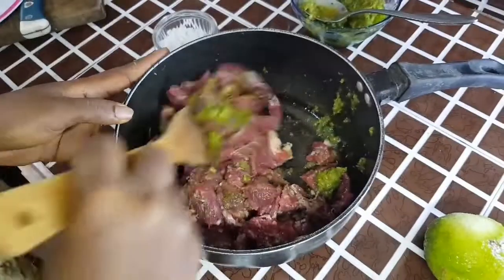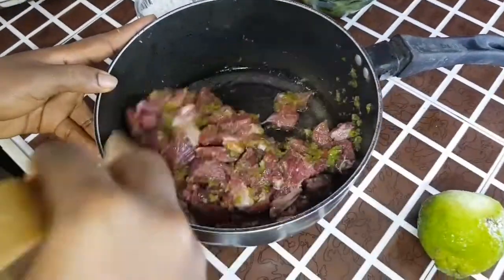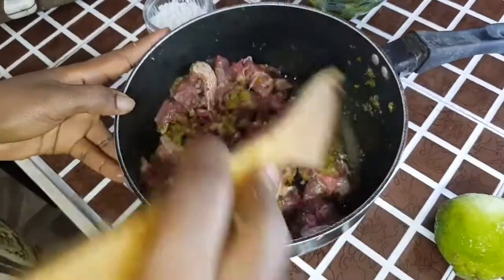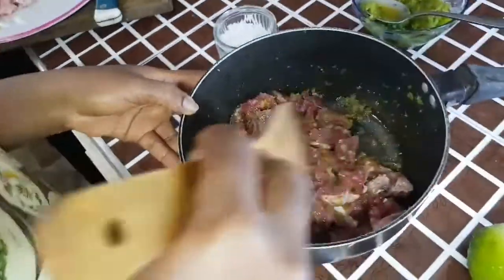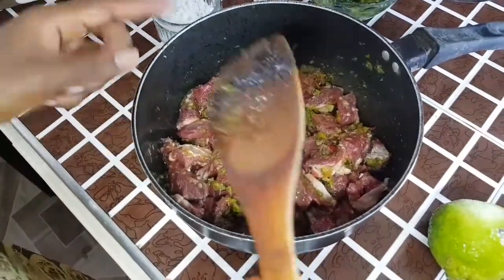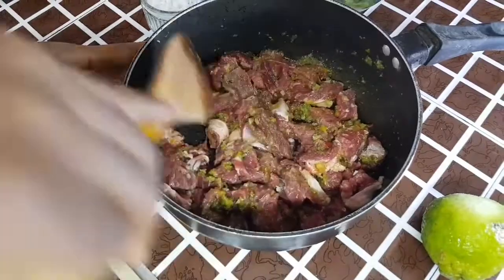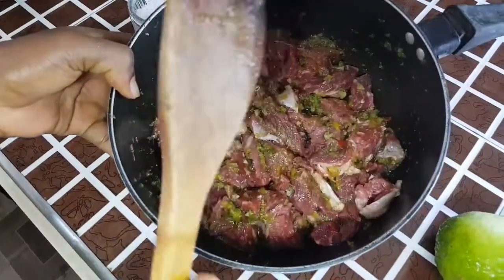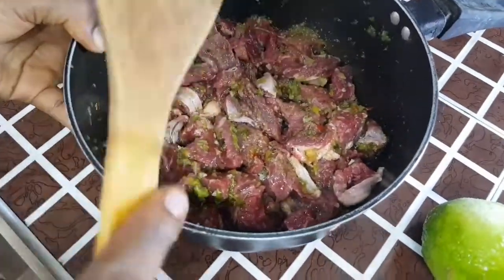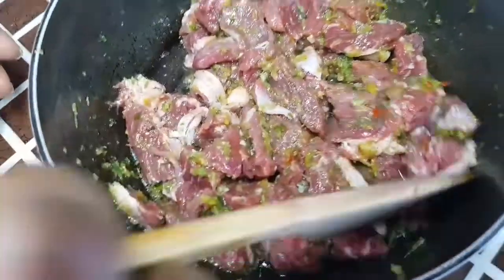Just put everything in, give it a mix — you can use your hands, I'll use a spatula to mix it very well and get everything infused with the marinade. Then I put it in the fridge for one to two hours to marinate well before using it for my stir fry. You can actually do this overnight to get the marinade into it very well. That's the mix — everything is marinated — so I'll go ahead and show you the rest of the ingredients.